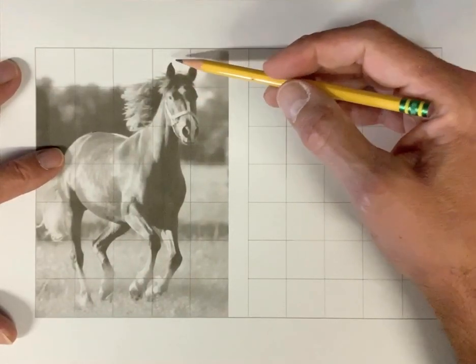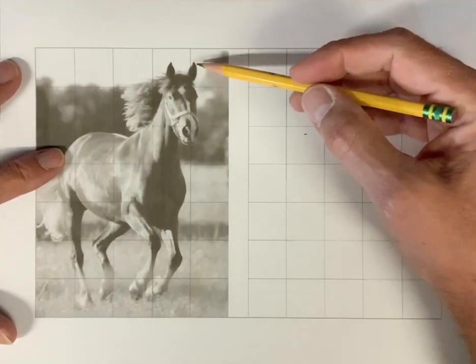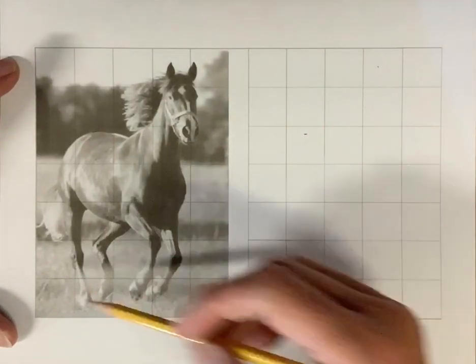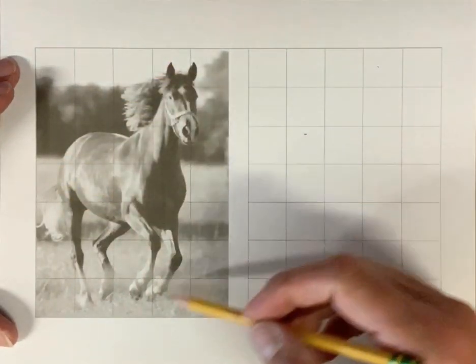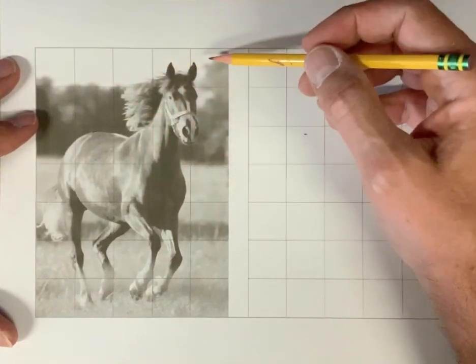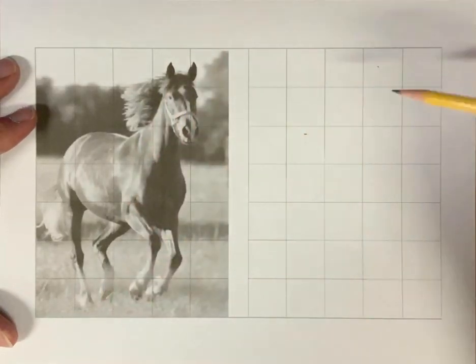Where are the tips of his ears? I think that one is about right here. And it's not perfectly accurate, but it sure beats just trying to wing it with no tool. Essentially, we're taking a big, complex problem and breaking it down into about 40 or so smaller problems.